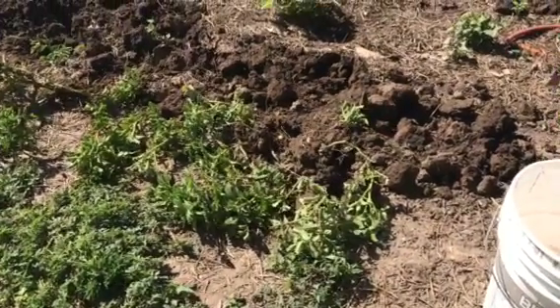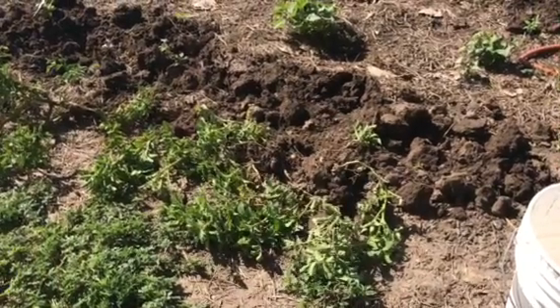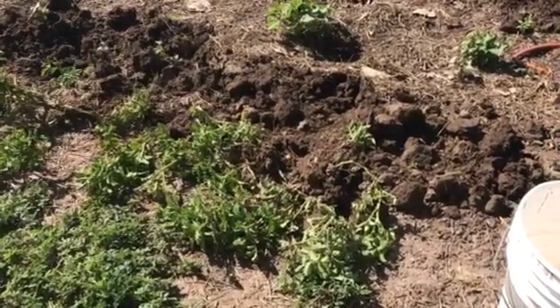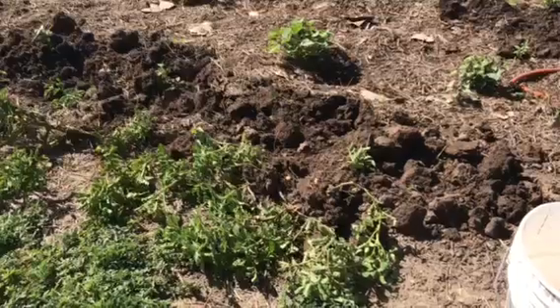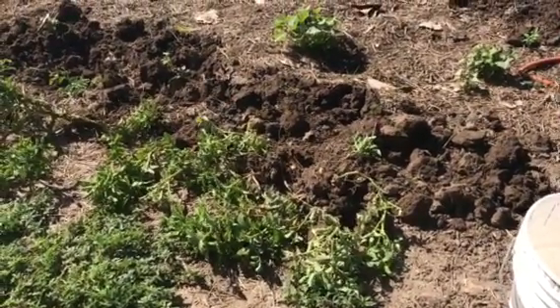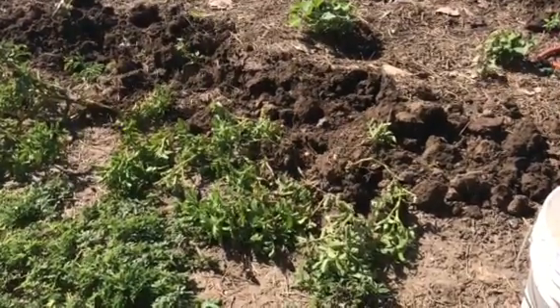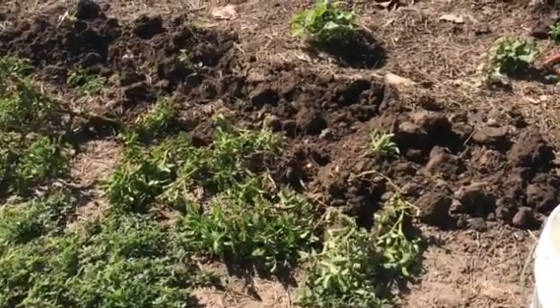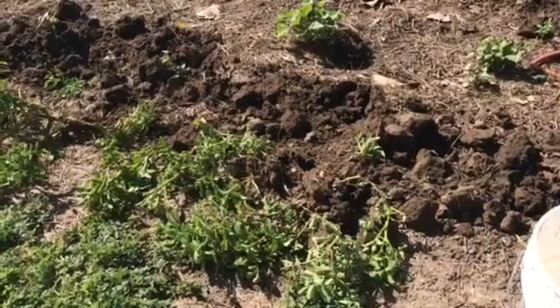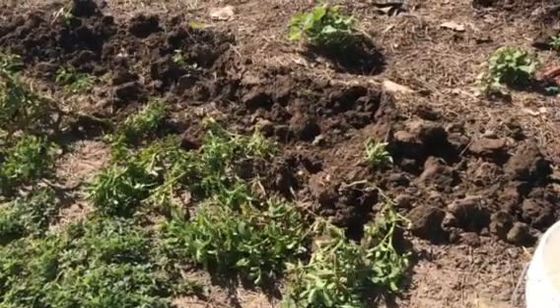But I had a couple requests to show how it's done. Since I can't do it one-handed and I don't want to traumatize any of my subscribers by seeing what I look like, I went ahead and dug several hills up. I had less than ten left by this morning.